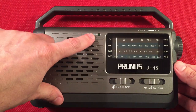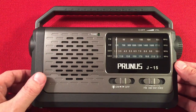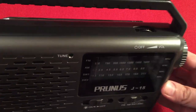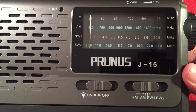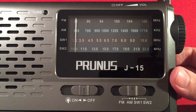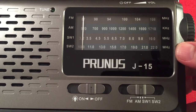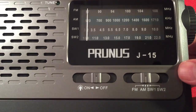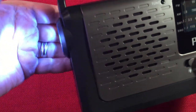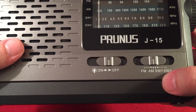We have a tuning indicator that turns green when it's in tune. We have a nice speaker here — I like this slotted design. Up here, we have a wheel for the volume on-off control. The dial has FM on top, 87 to 108. You've got your medium wave or AM, 520 to 1710, so full range. And shortwave 1 is 3.2 MHz to 10, shortwave 2 is 10 MHz to 22 MHz. Down here, we have an on-off switch for the light. And here we have a band select switch: FM, AM, shortwave 1, shortwave 2.